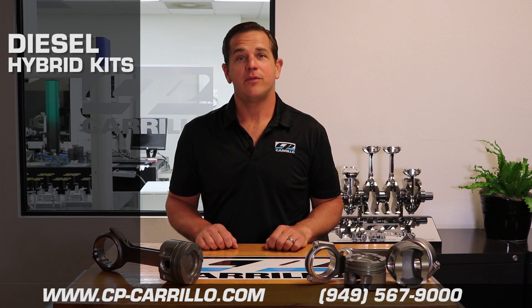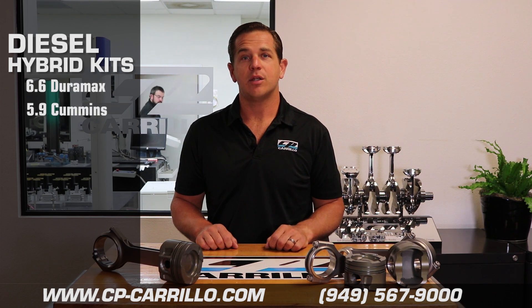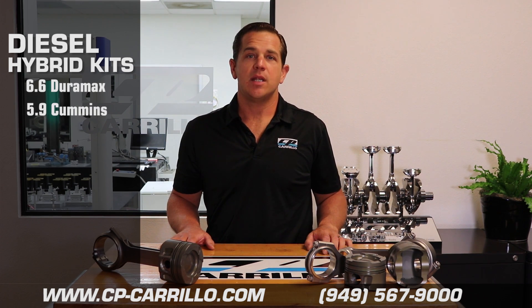We have two kits available — one for your 6.6 liter Duramax and one for your 5.9 liter Cummins. Each piston kit comes with a connecting rod, piston, pins and rings for your specific application.